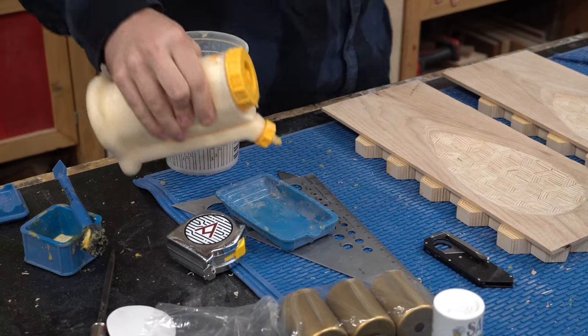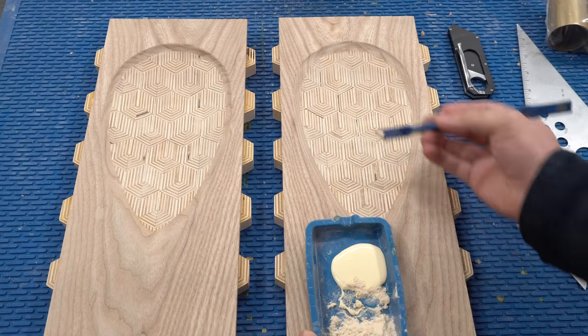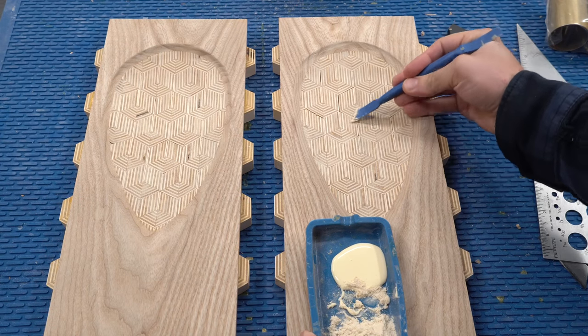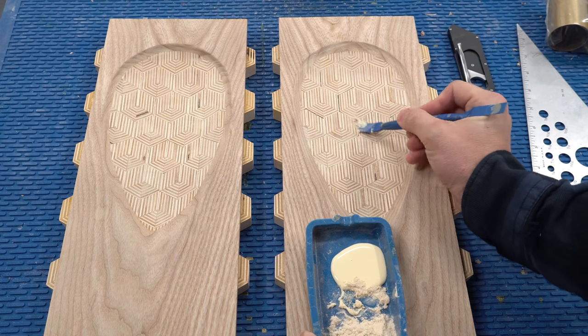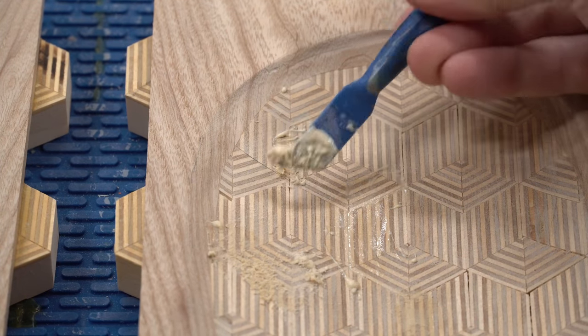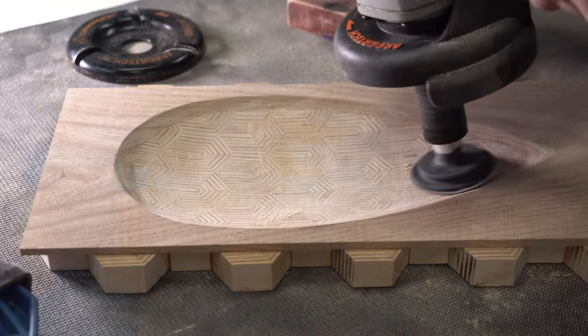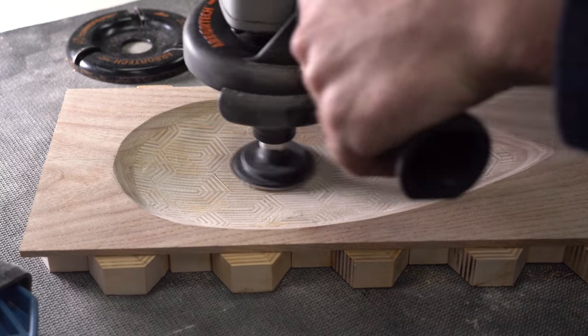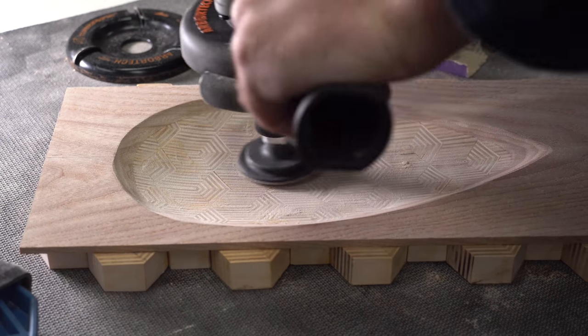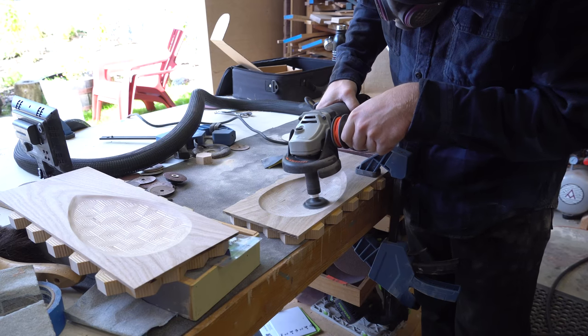Now that the panels are sanded I could see all of my mistakes in the hexagon glue up. It's really not a big deal — you just mix up some sawdust with some wood glue and fill in the gaps. Once the filler had plenty of time to dry I went over it with the contour sander and went through several different grits, getting it all the way up to 320.